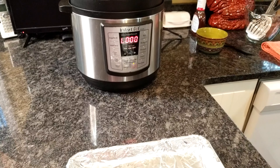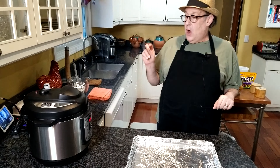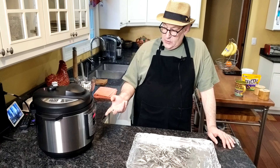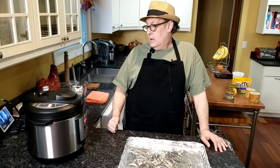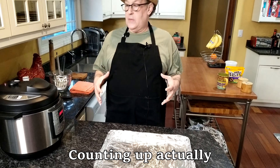We've come to our 22 minutes. Now it does take a little bit longer than the 22 minutes because you've got to remember it's going to take a while for your device to get up to pressure and everything. Once the time is reached that you put in, it goes into what they call a fast release or a quick release. It's now counting down, so we're going to let this go on, counting down, letting out the pressure slowly.